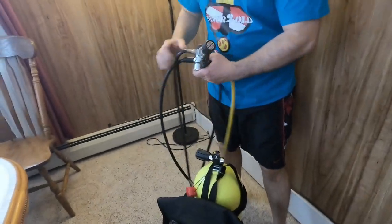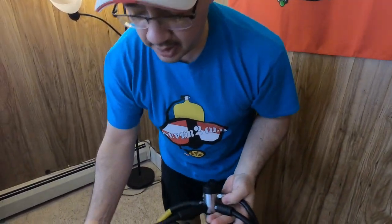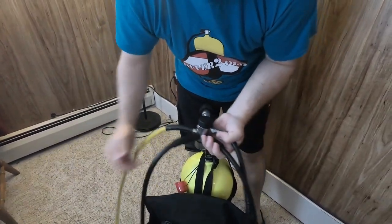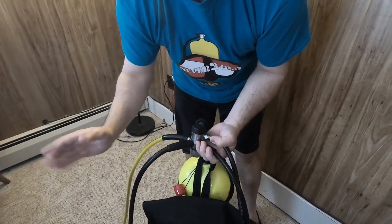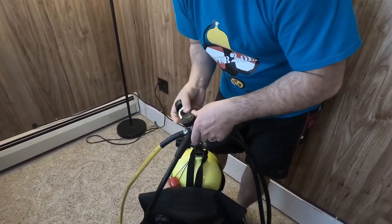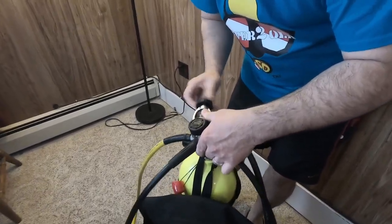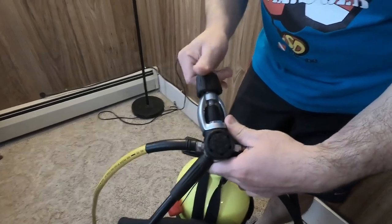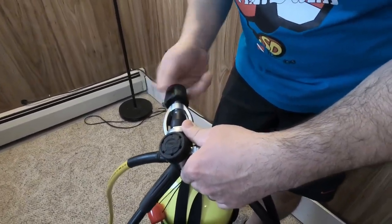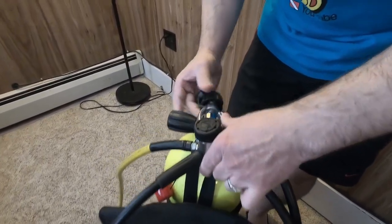Now it's time for the hook of the regulator. Always remember the second stage goes on the right side of you. You're usually gonna find your regulator with the dust cap on like this, so make sure you unscrew the dust cap, and it goes on like such.